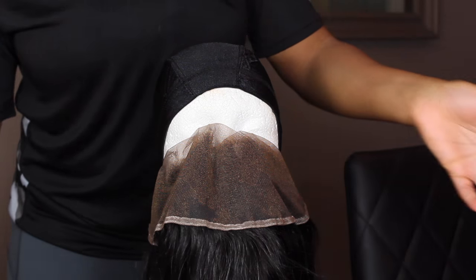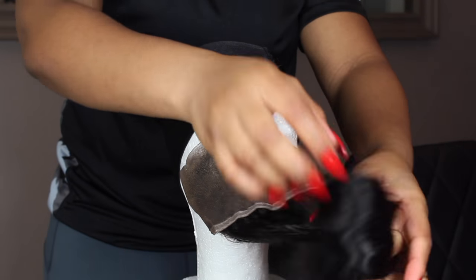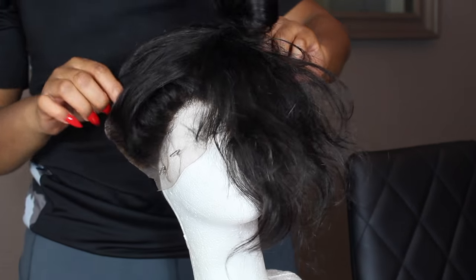To make my job easier, I'm going to go ahead and flip the hair forward, put it in a ponytail, then flip it back and secure the sides of the hair with some T-pins.